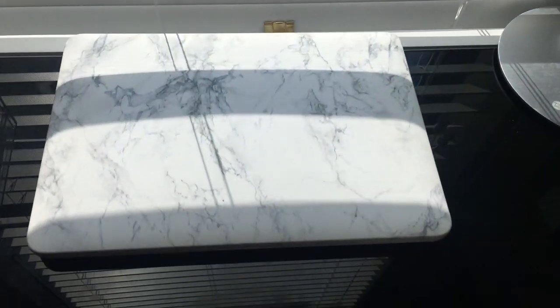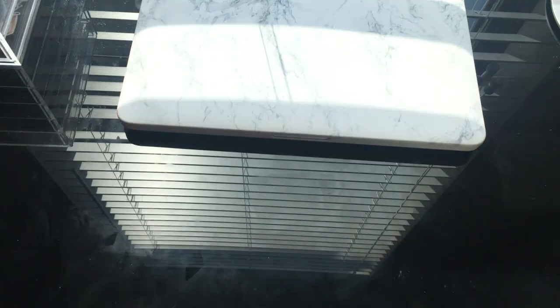Next to my acrylic organizer, I have my TaoTronics desk lamp — a review on that will also be coming up. It's a really nice lamp, so I suggest you check it out. I also have my laptop, which has a marble case from Amazon.